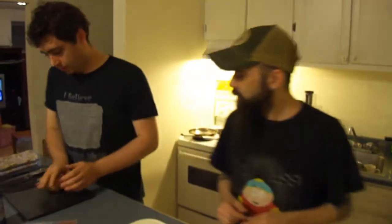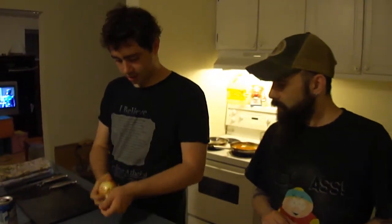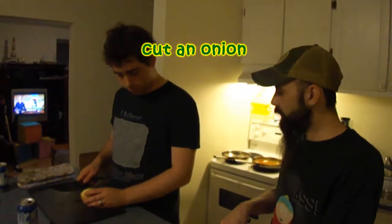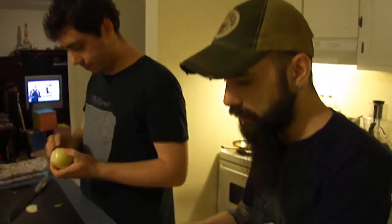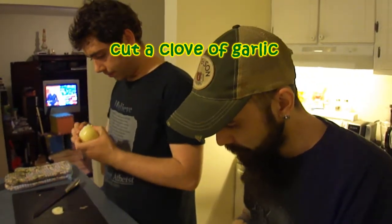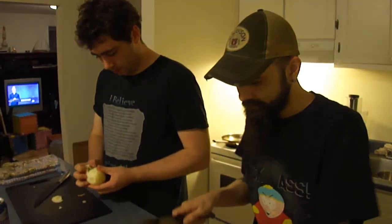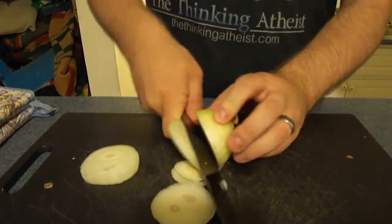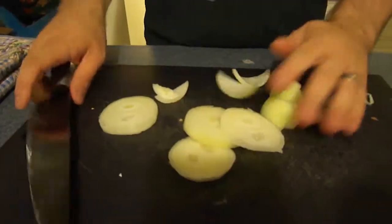We're going to let Rob do the onion. It's going into a food processor, so it's just a rough chop, just clean it up. And I'm going to do the same thing to a full clove of garlic. I need a shot of Rob crying here. I'm not crying. Cutting onions — it's Pack-a-Lunch, it's what we do. We cut onions.